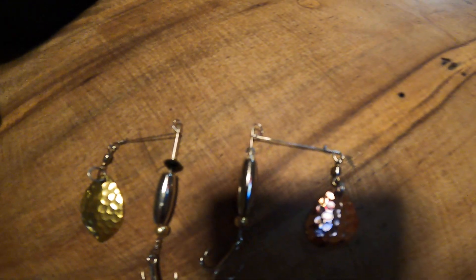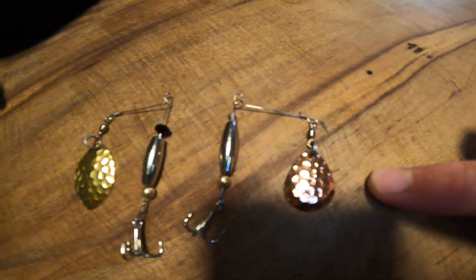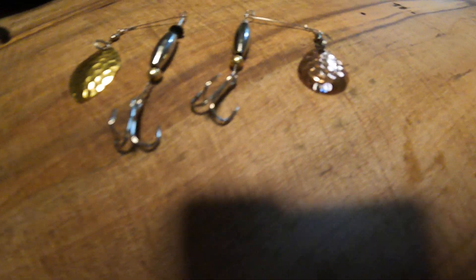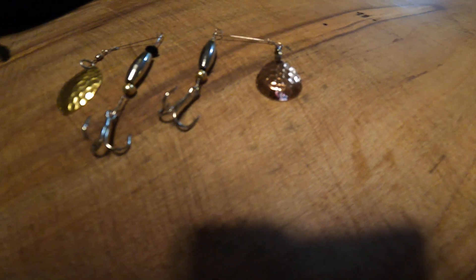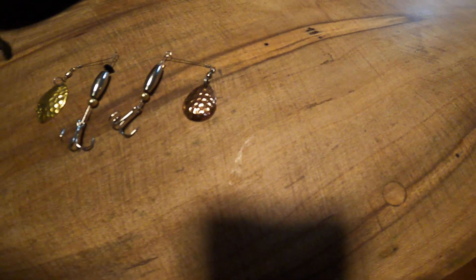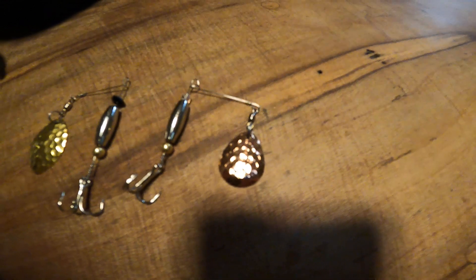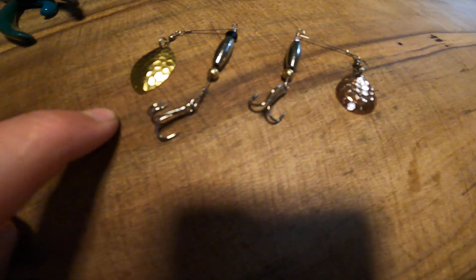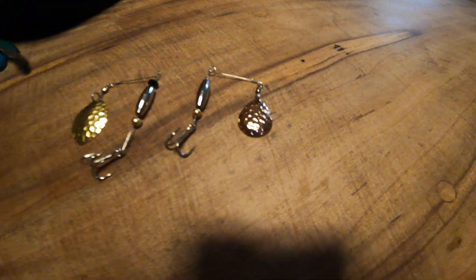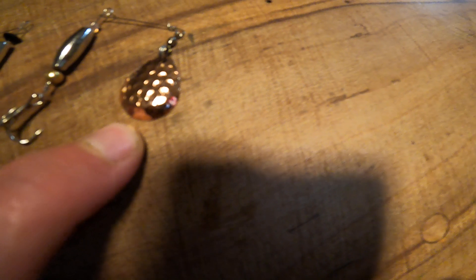This is a deep cup Colorado blade. I don't know exactly what size these two are — I think they're like a two and a three. They're actually way smaller than I thought they would be. Four is bigger than that and two is smaller, so yeah, I think that's a two and that's a three. This is a deep cup Colorado blade, hammered copper.